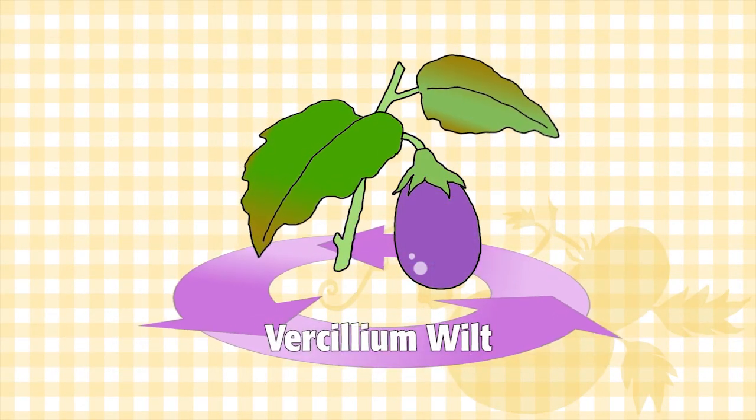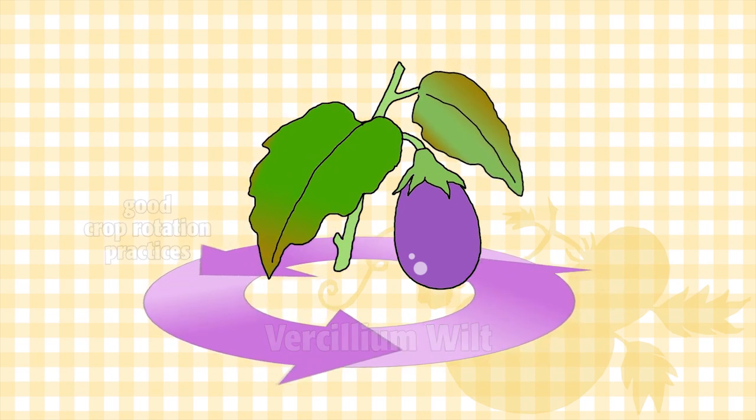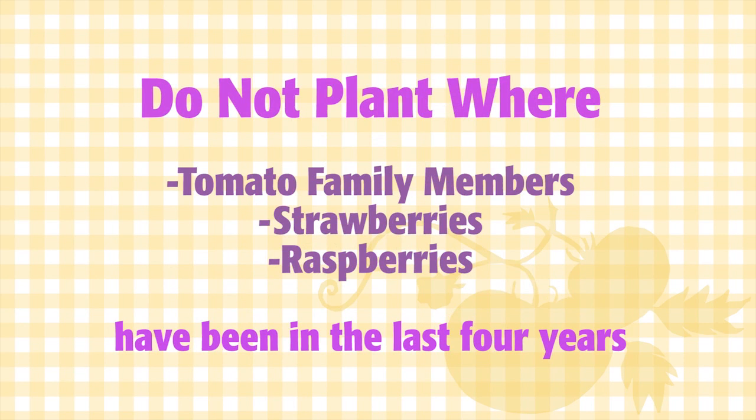The major disease problem with eggplant is verticillium wilt. To avoid this, use good crop rotation practices and don't plant where tomato family members, strawberries, or raspberries have been in the last four years.